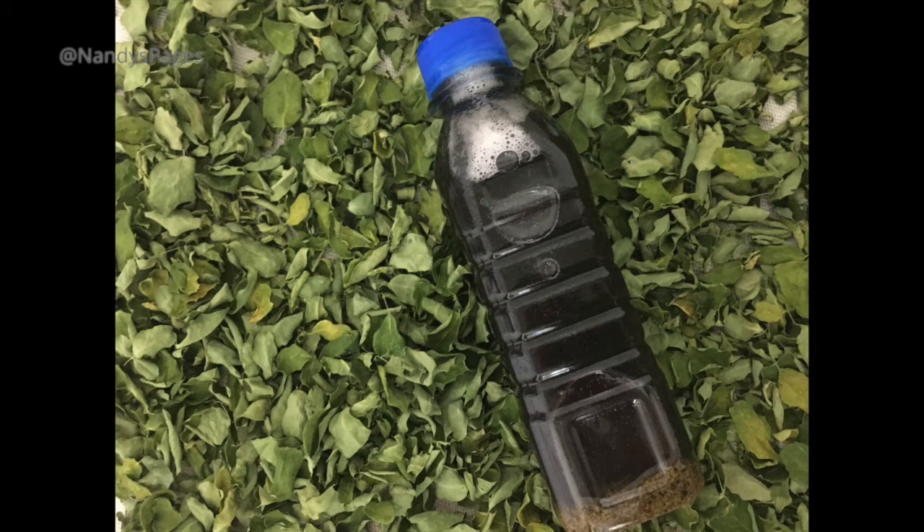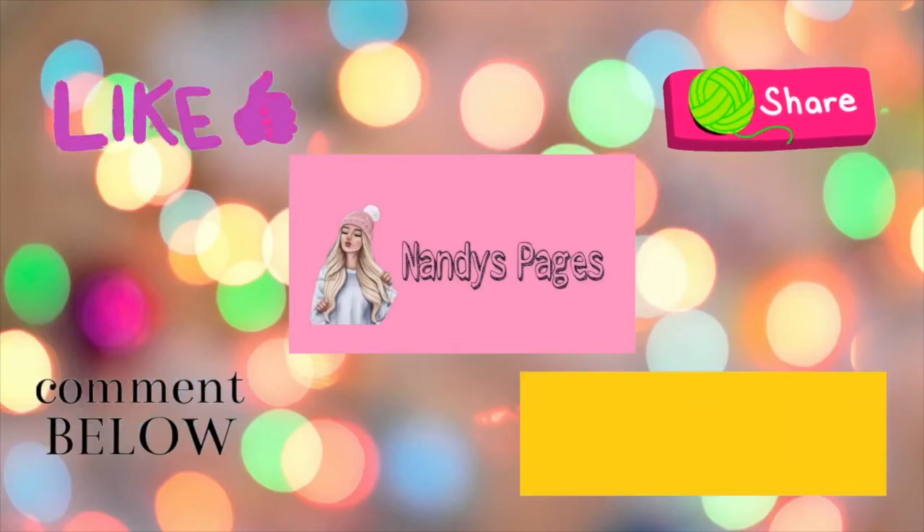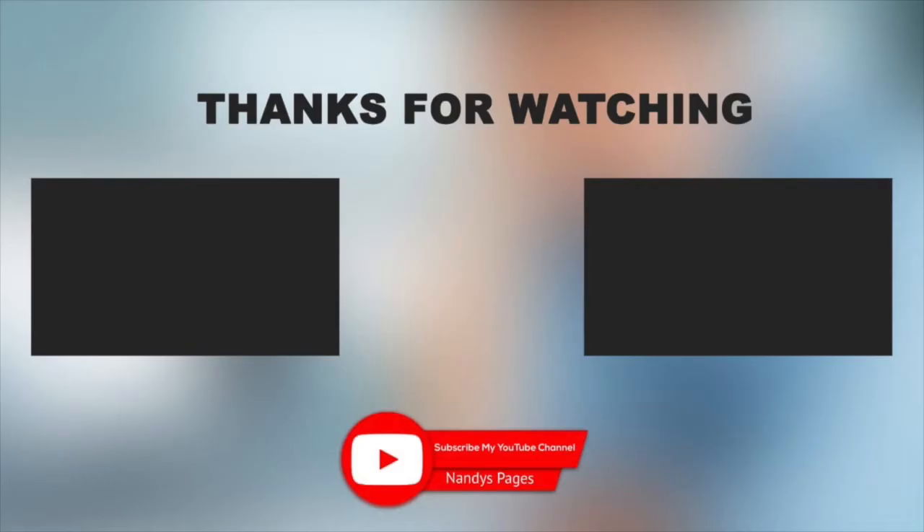Use it for hair growth. If you are doing well with hair growth, please like and share it with your friends and leave a comment in the comment section.